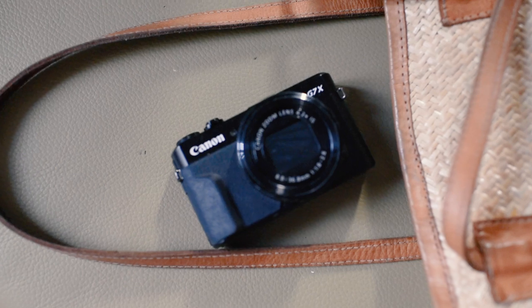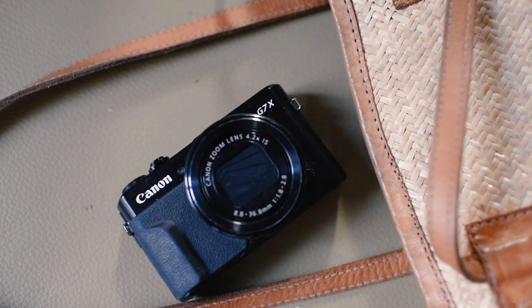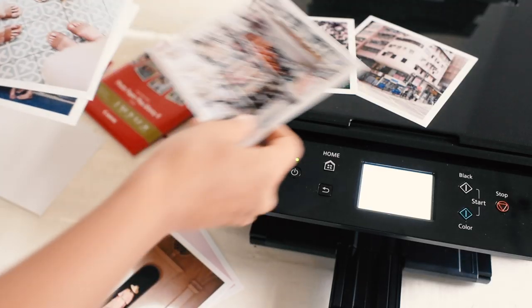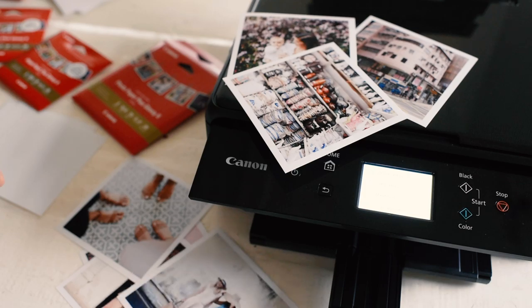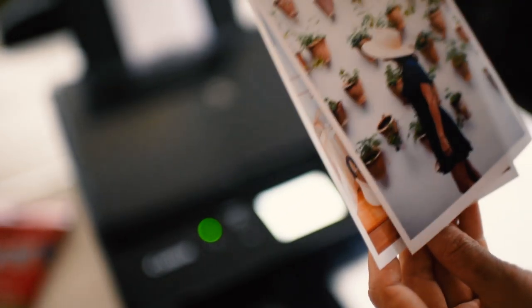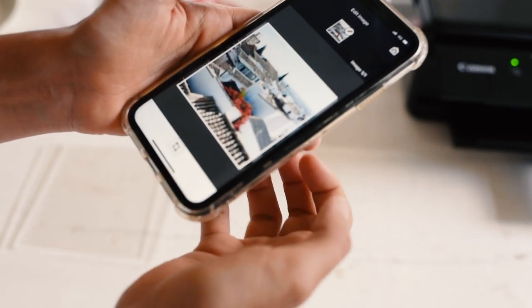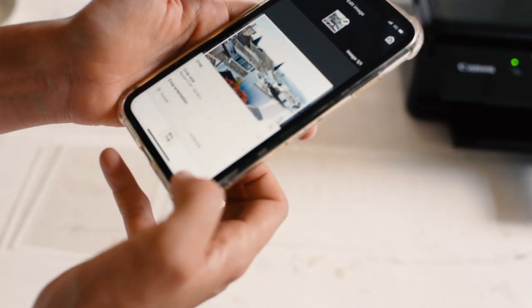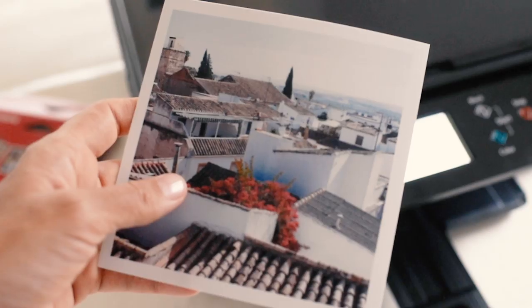I take so many photos in my day-to-day life, but never have time to go out and get them printed, which is why I'm excited about the Canon PIXMA TS-6260 — an amazing home printer that's perfect for a huge variety of craft projects. I especially love that you can connect it to your phone and print gorgeous imagery really fast, making it easy to craft home decor projects filled with your favourite memories.